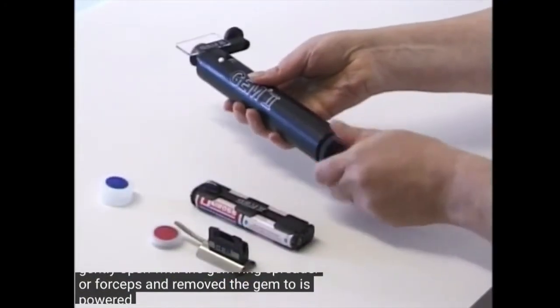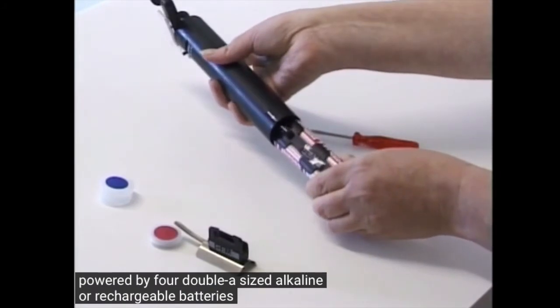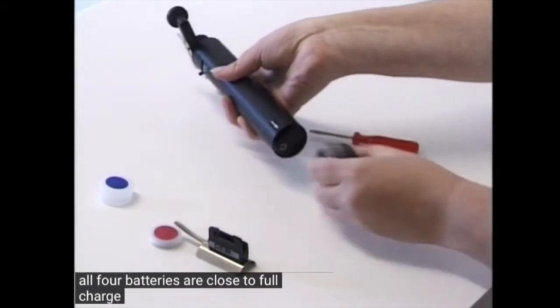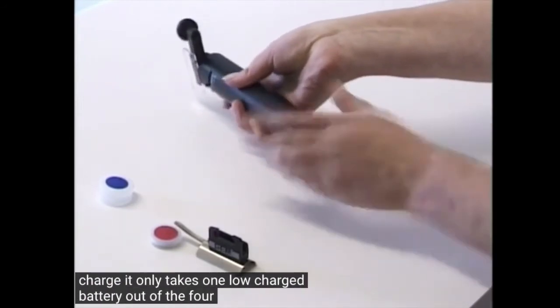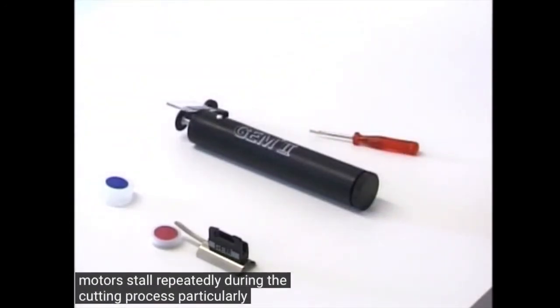The GEM2 is powered by four AA size alkaline or rechargeable batteries. Make sure that all four batteries are close to full charge. It only takes one low charge battery out of the four to make the motor stall repeatedly during the cutting process, particularly if it is a thick or bulky ring.